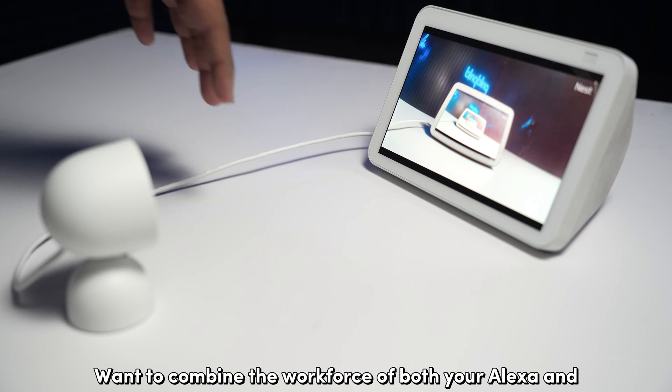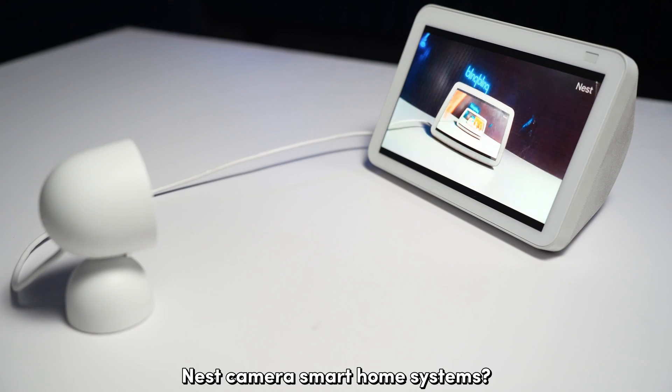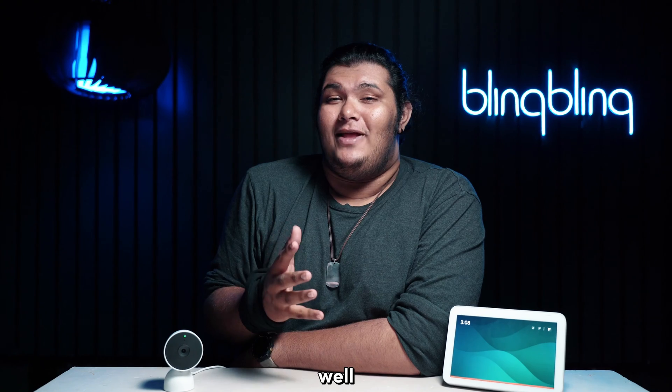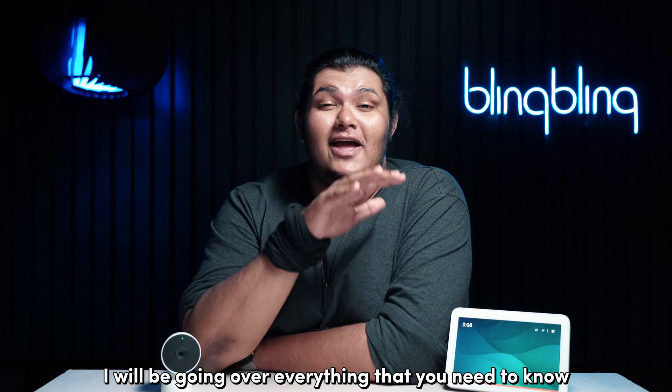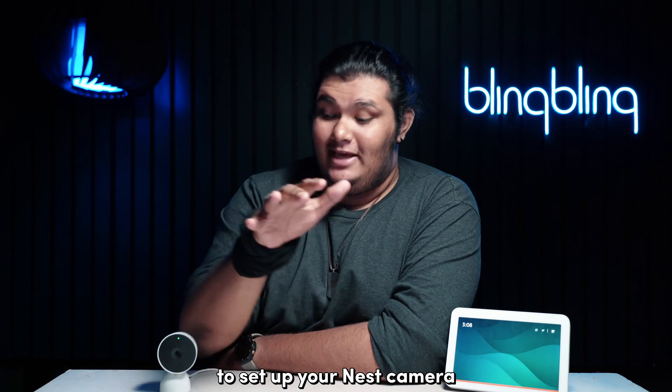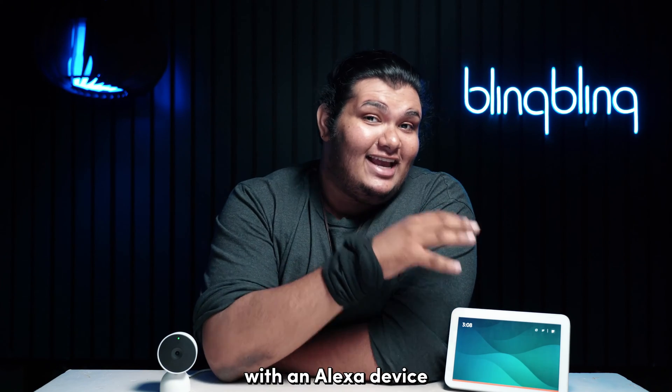Want to combine the workforce of both your Alexa and Nest camera smart home systems? Well, you are at the right place. Stay tuned and I'll be going over everything that you need to know to set up your Nest camera with an Alexa device.